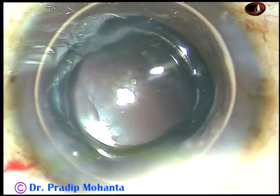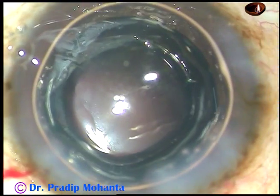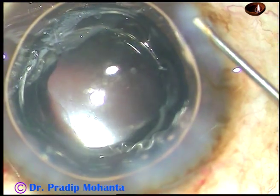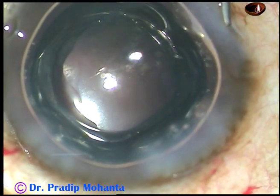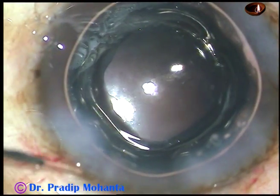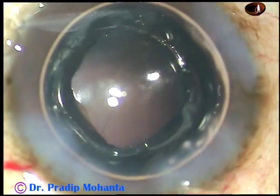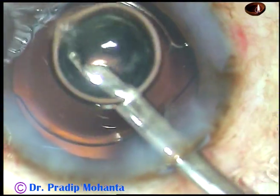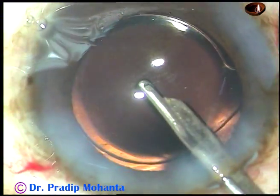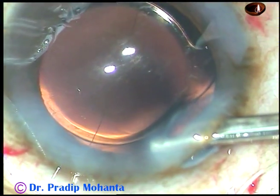Since the anterior chamber was becoming shallow, I have injected a big bubble of air. A bit of moxifloxacin has been injected. Now this is hydro-suture — hydrate the stroma on either side of the stab incisions so that the stab wounds close. Take the 23 gauge Simcoe with some fresh BSS in the syringe, irrigate and then aspirate, place it at the wound, form the anterior chamber, and then conclude the case.